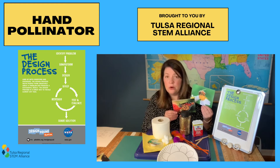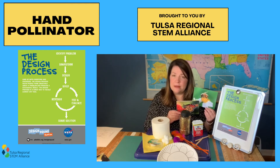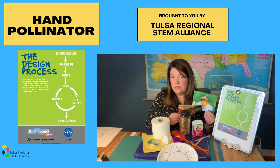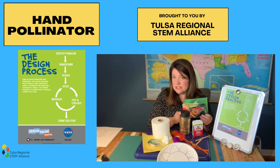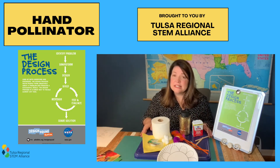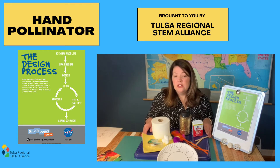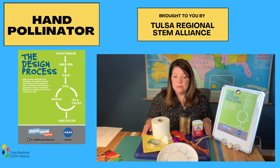One thing I noticed about both bees and butterflies is that they both have six legs, so I'm wondering if perhaps those legs help with the pollen distribution. So I'm going to design something that mimics their six legs. The next step is to design, and just like architects create blueprints before they begin construction, you should sketch out your ideas on paper before you start building.